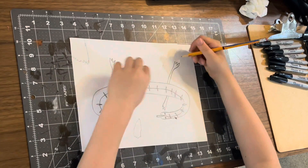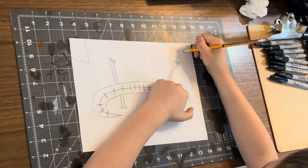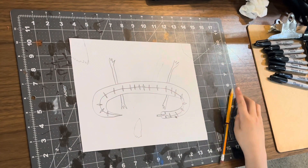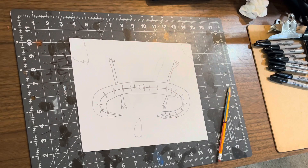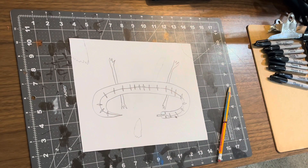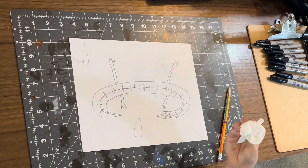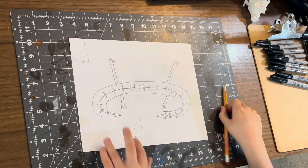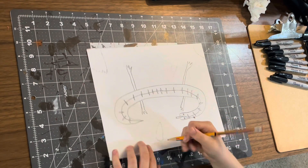Sorry, I tilted the paper a little. My recommendation is that you probably do like three rocks, and then you could do some grass later on — I'm going to show you how to do that. And that's just the basics of drawing a chameleon.